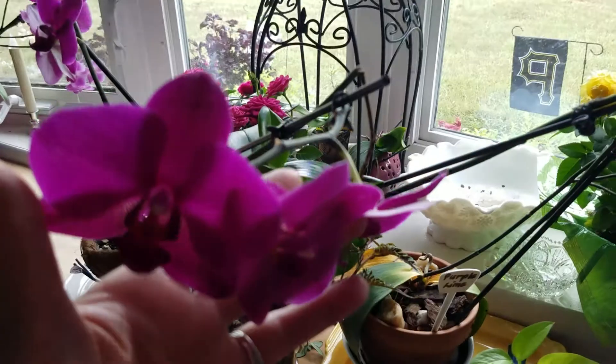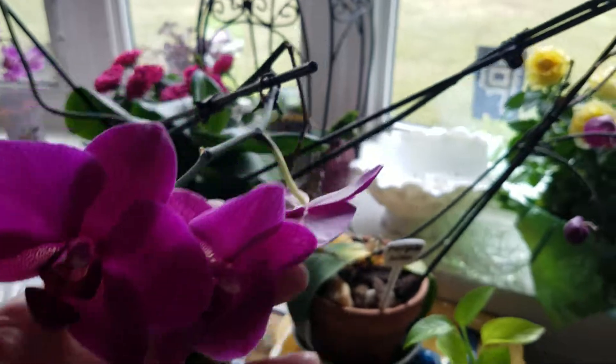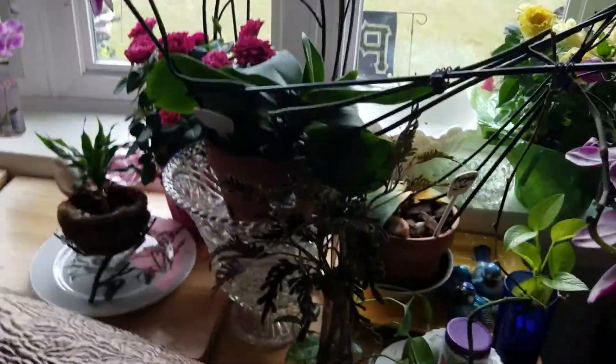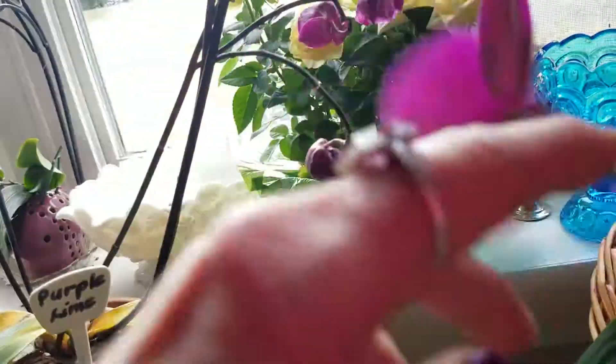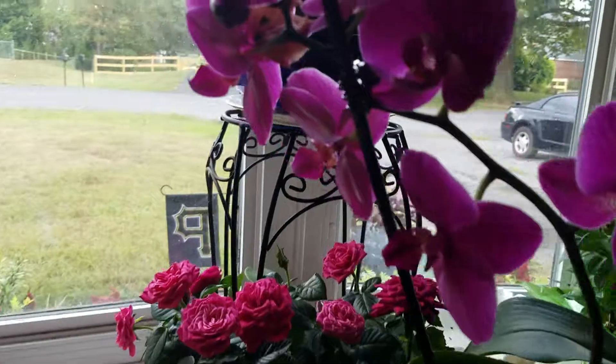This is one that's been blooming since probably November - I bought it in December - and it threw a new spike. Here's one spike and it's losing that one, I guess it's entitled to since it's been since December. And here's the new spike.